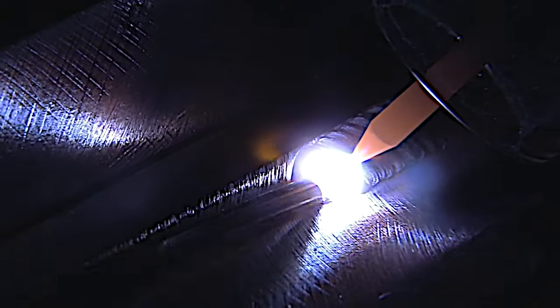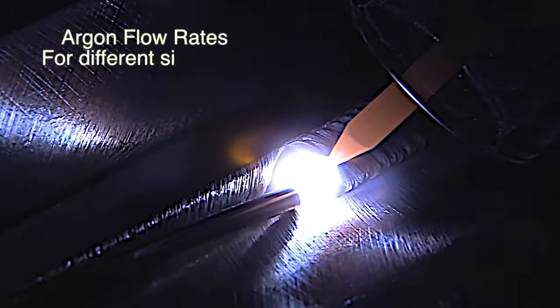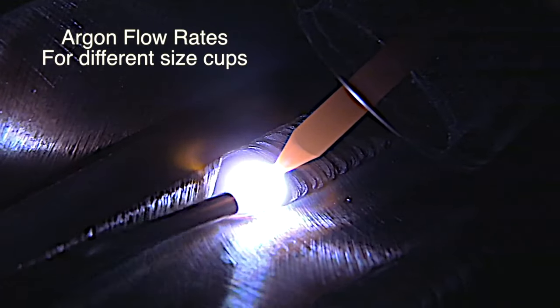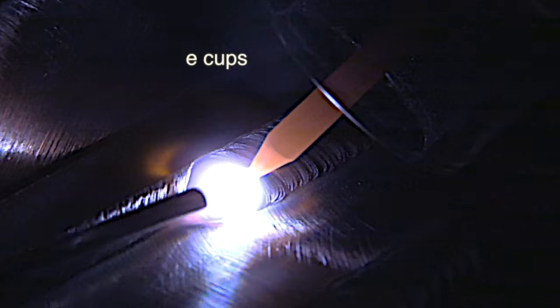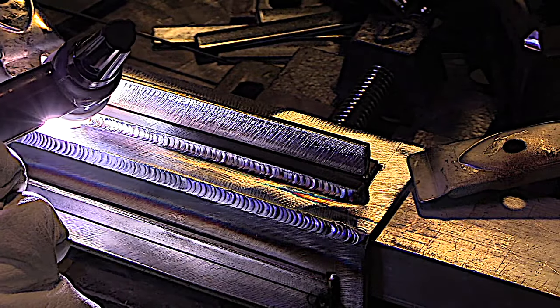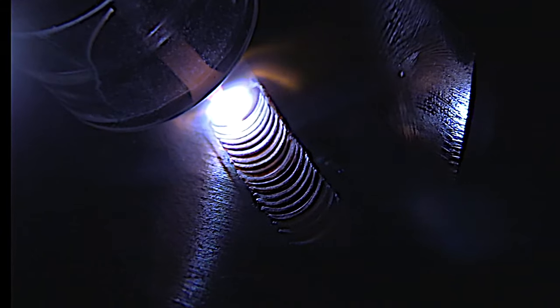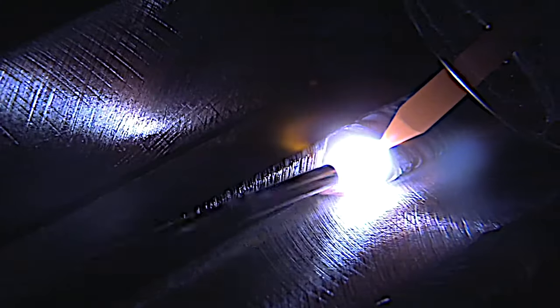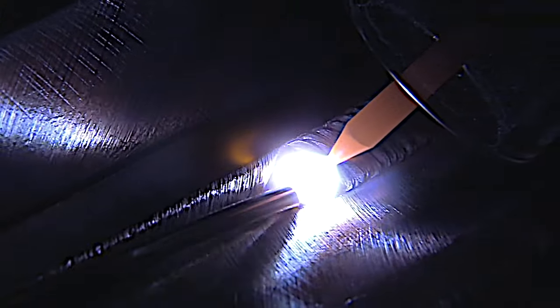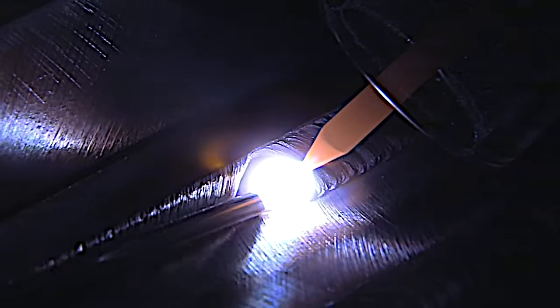We're talking about argon flow rates today. We're also going to talk about some applications for different size cups — four through eight — and I want to show you some improvements we've made to our stubby gas lens kit. The reason you can see so much detail in this shot right here is mostly because of that clear cup. It is really lighting everything up. We'll talk about that a little bit too.